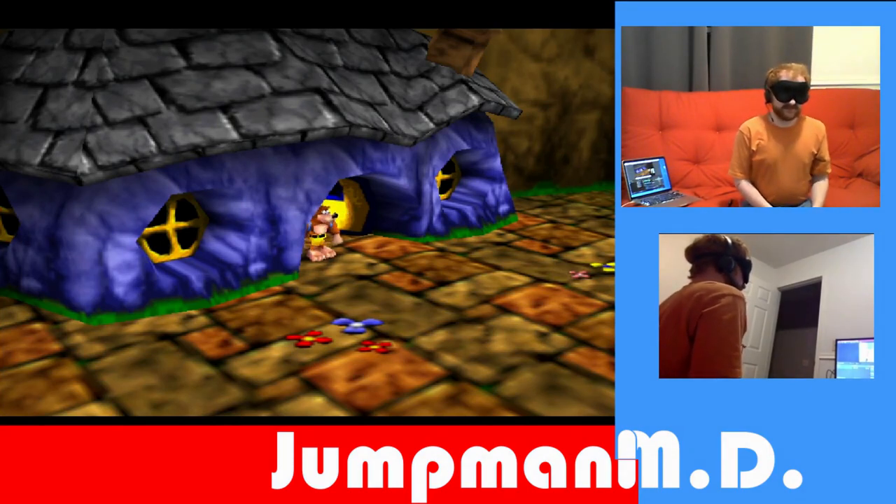JumpmanMD here. We are going to play through Spiral Mountain in Banjo-Kazooie while blindfolded. Let's go!